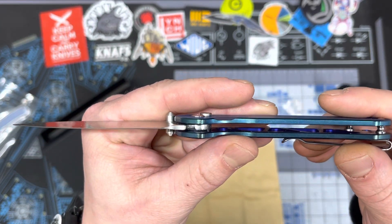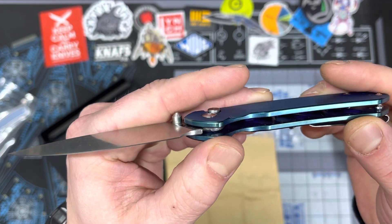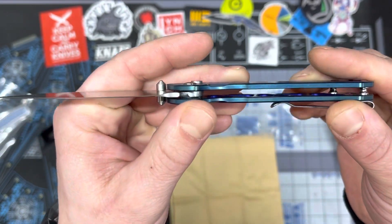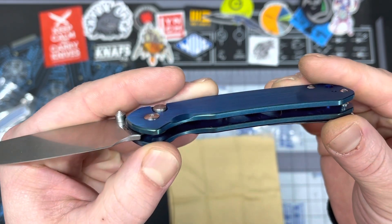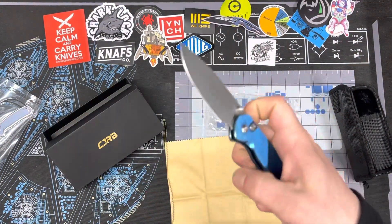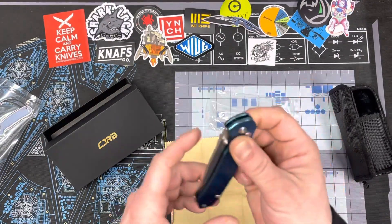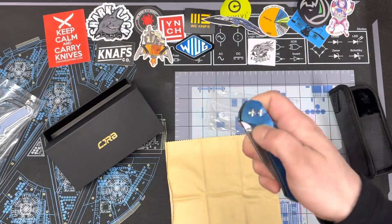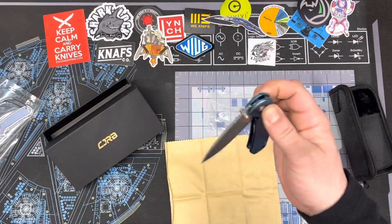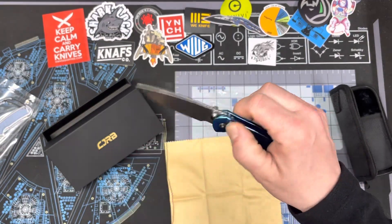I don't know if you can tell that they are milled out for weight reduction — not sure what you'll be able to see in there, but that's pretty cool. Just a quick unboxing, we'll carry this bad boy around for a little bit and get a full review coming. I've been carrying the heck out of that Demco I unboxed, and it's been fantastic. So there we are, thanks guys.